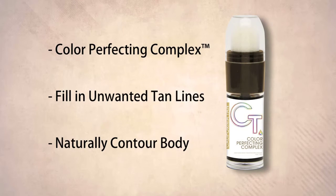Containing the powerful color perfecting complex, it picks up the skin's organic color and applies extra sunless layers to a selected area of the body for a natural contouring effect.